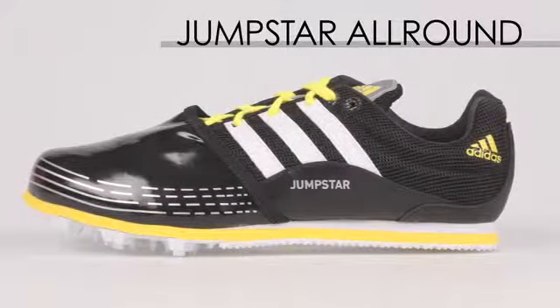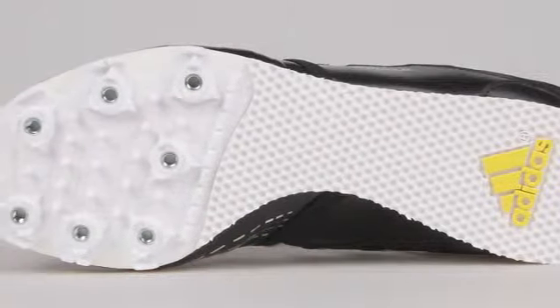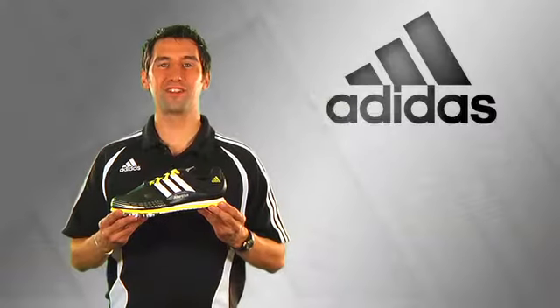The Jumpstar All-Around is a great shoe for every jumping discipline. It features a nylon spike plate that's very stiff and very responsive. It also features an EVA insole for added comfort when you're doing your jumps. The Jumpstar All-Around.